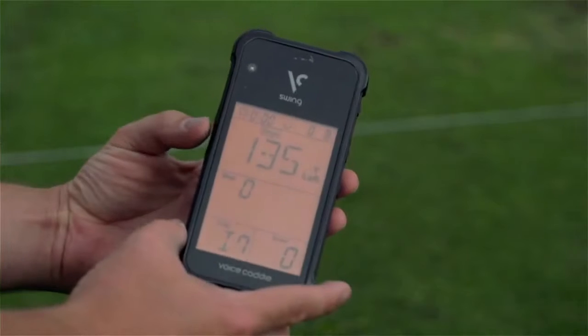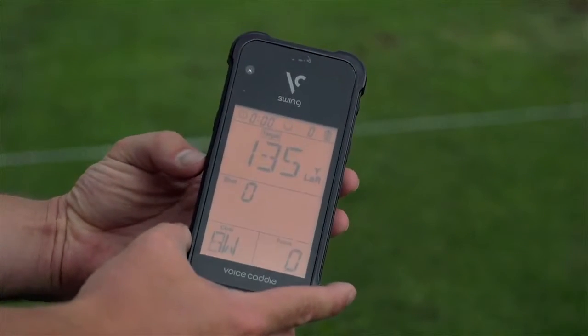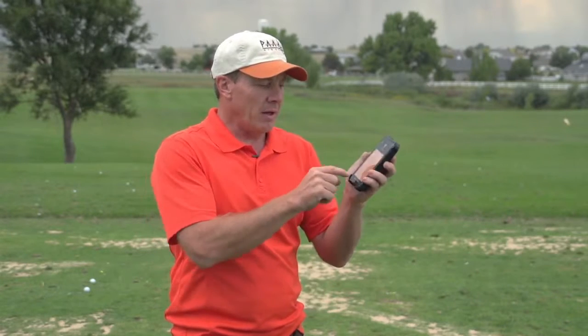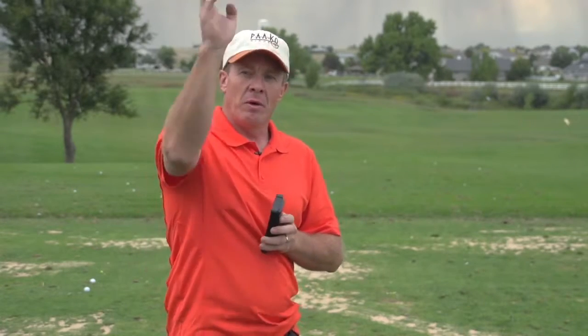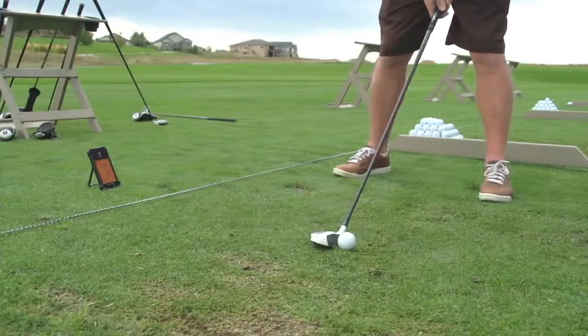It's got another feature that's really cool. You just hit the menu button here and switch to a target mode. You can set up a distance that you want to hit — maybe set it at 100 yards. Pick the club that you want. Let's say I want to pick my pitching wedge and then see how many times I can hit it with a little knockdown shot right at 100 yards. It'll keep score. You could actually play with your buddy and do a little game.